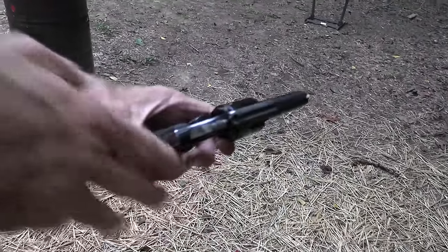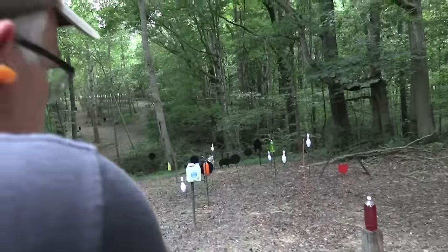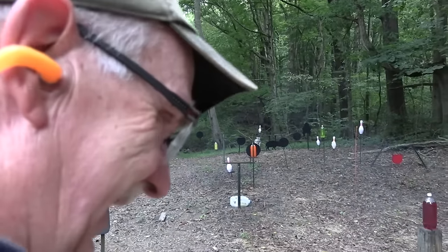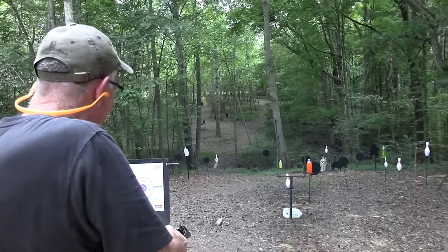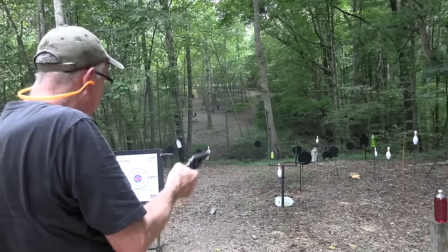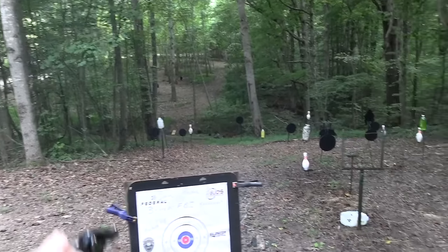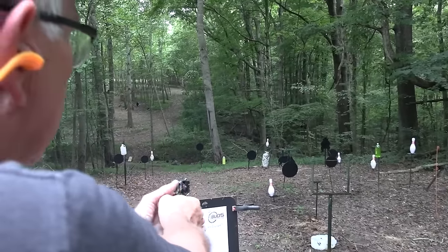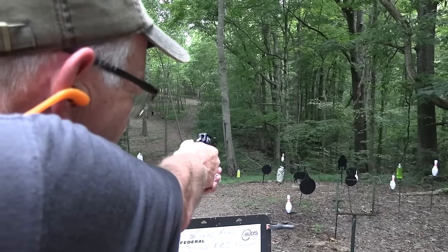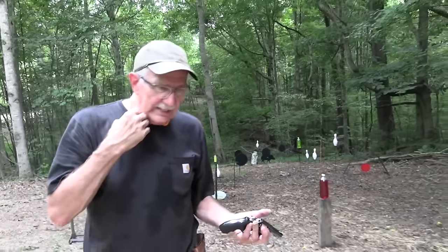We've got Magnums in this thing now. Even though it's got a bull barrel, it still lets you know you're shooting Magnum ammo. One of my cats donated an empty kitty litter container to the cause — see what I mean? Let's try that orange two-liter while we're at it — yeah, blows them up! Let's see if it'll go through paper — blew that one too. Let's hit the hog — we've got a Magnum in here, we need to kill that hog. Got him twice, six rounds.